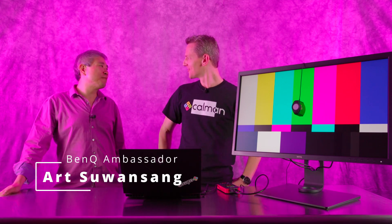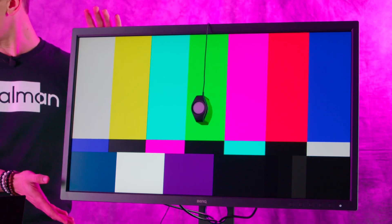Welcome back to one of our new tutorials. In this case, we're having BenQ with us, Artsuman Seng. Great to see you again. Glad to be here. Today we want to show you a little bit about how you would calibrate a SW321C, but the same tutorial actually works also with the SW272U and some of the other models coming. What we have done to get this started is we connected the USB-A to USB-B cable that's actually in the box of the monitor.